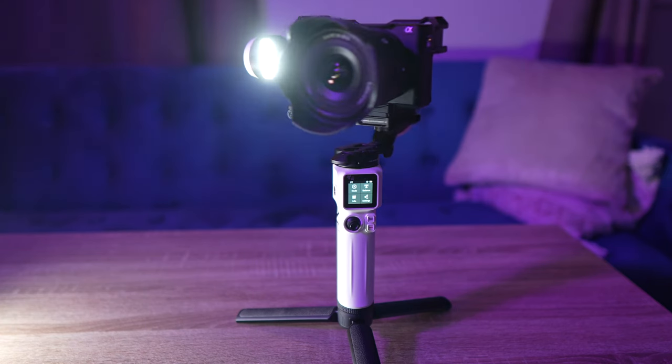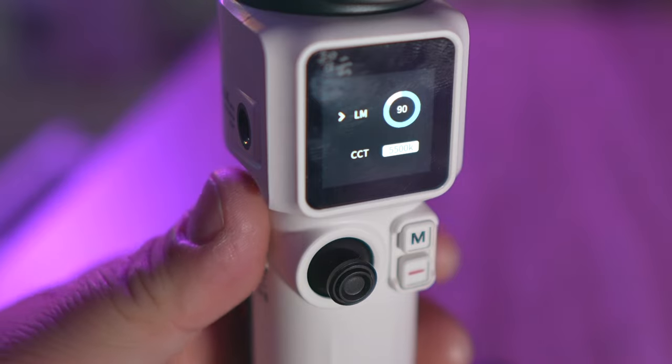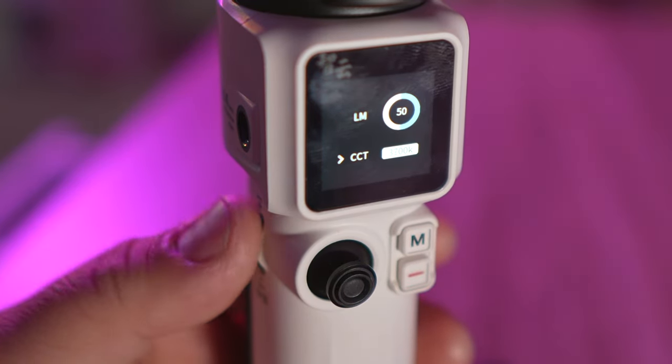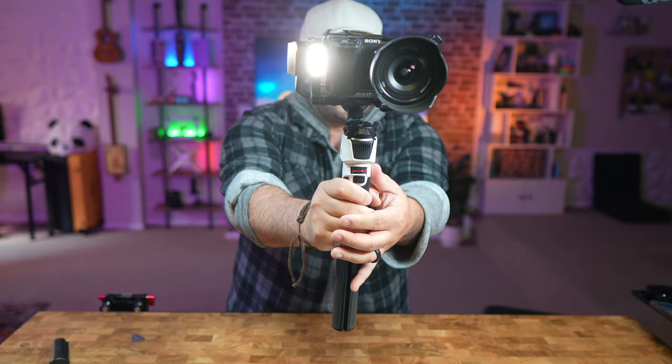There's a quarter-inch thread expansion port on the side where you can add accessories like a mic or a light. However, you actually don't need to add an extra light because there's a tiny built-in one up top — and although it's tiny, it's really bright. On the side there's a dial where you can hold it down to turn the light on and off, and also use it to adjust brightness or color temperature.